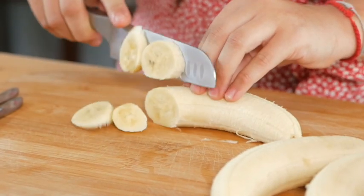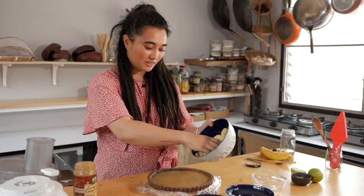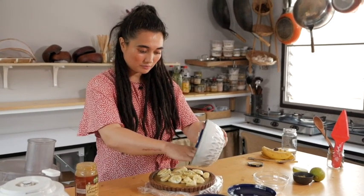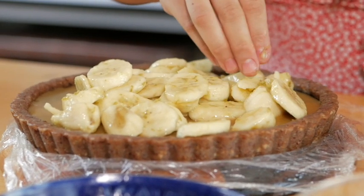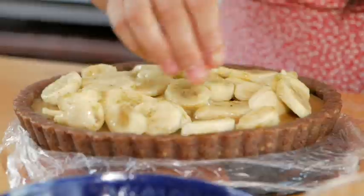I am going to chop the bananas. Because they tend to brown up very quickly, I am going to add some lime juice and lime zest. Now I am going to top it off with our beautiful bananas — spread it out evenly so you have bananas with every single bite. We are now done with our fourth layer.